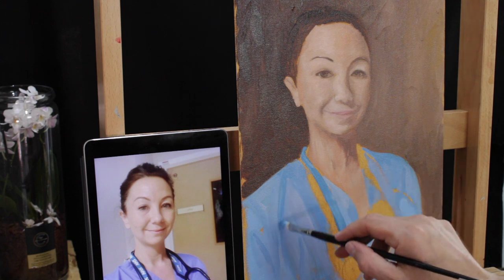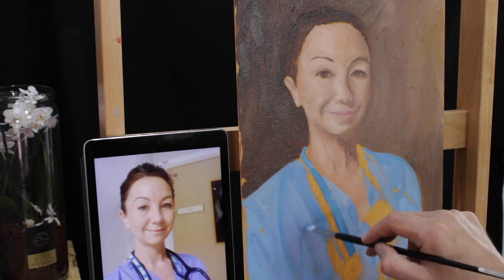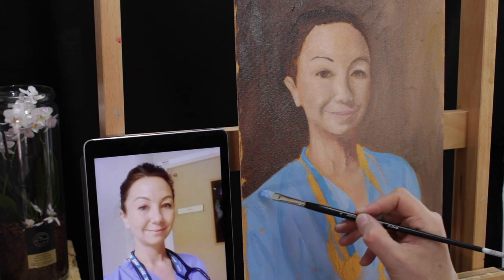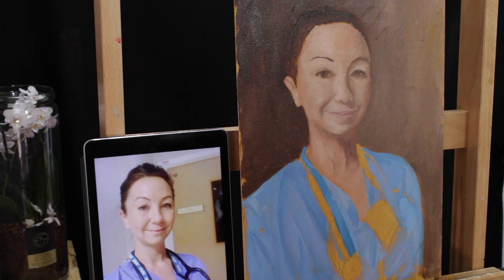Looking at it here I can see that the mouth isn't quite right in the right place, but that's something we can address in the next stage.